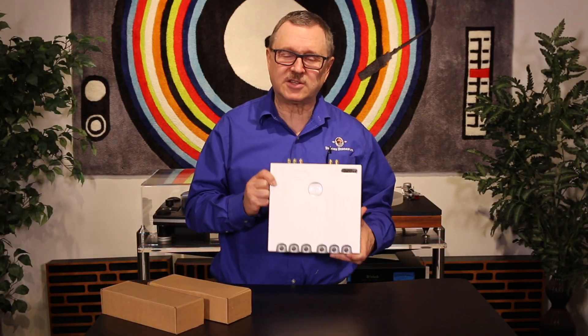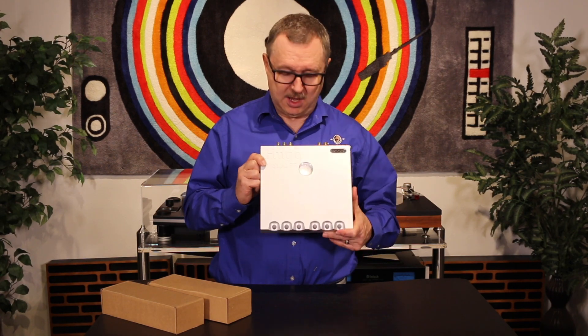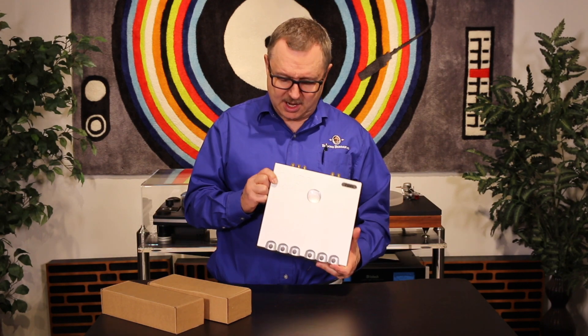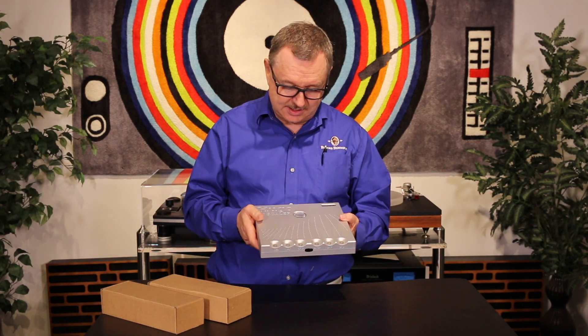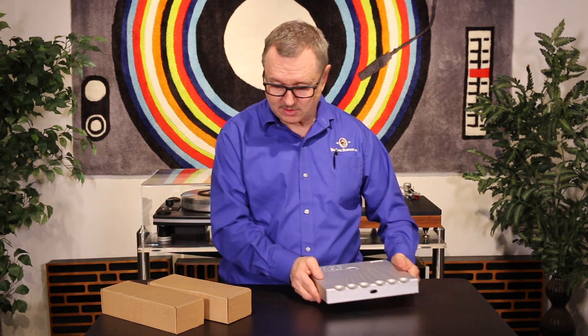Now that I have it out of the box and I'm holding it, I can tell you it feels very substantial — it weighs much more than you would expect. It's custom CNC aircraft-grade aluminum that's been machined to create the chassis, and the product is very hefty.